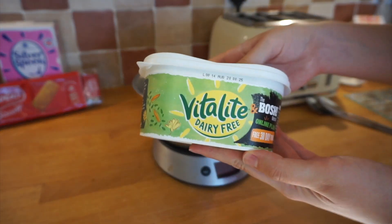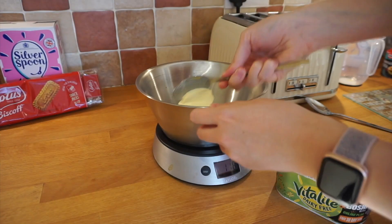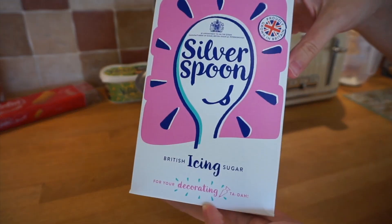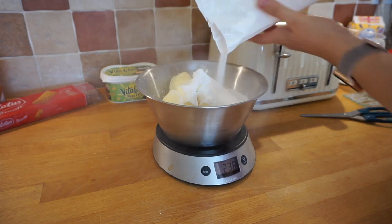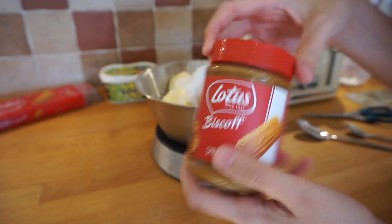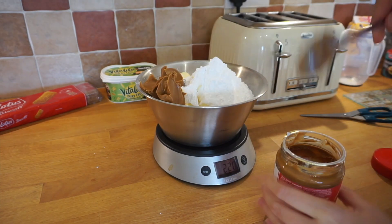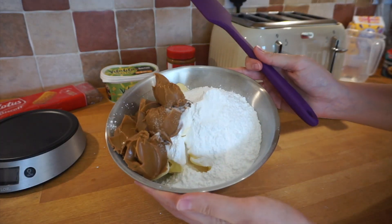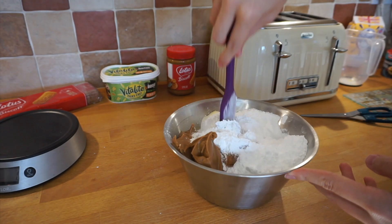Moving on to the icing — take 300g of vegan butter, 400g of icing sugar, three quarters of a jar of biscoff, and then half a teaspoon of salt. Make sure your bowl is big enough.